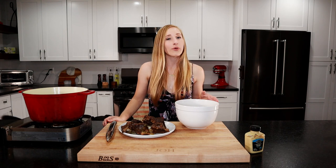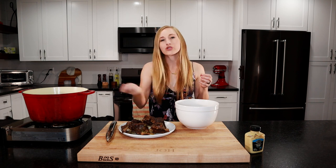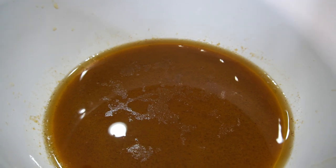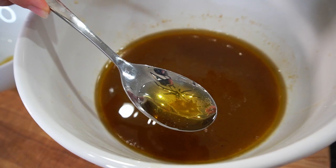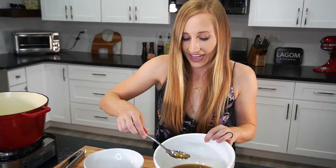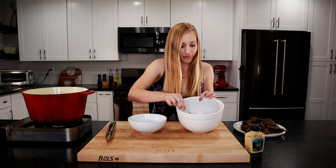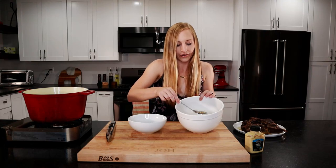Our sauce is strained. At this point, there are two things you can do: if you don't want to eat this now, add the short ribs back into the sauce, refrigerate it, and the next day all the fat will be at the top — scrape it off and then continue with the recipe. We're going to eat these tonight, so we'll continue now. As you can see, there's a lot of fat on top because short ribs are really fatty. So we're going to skim it off — just tilt the bowl, take a spoon, and skim as much of the fat as you can. It's a lot easier when it's refrigerated and the fat is solidified. That's why this is a great make-ahead dish, and actually when this dish has more time to rest, the flavors meld and further develop.